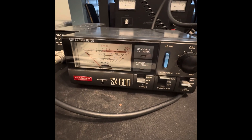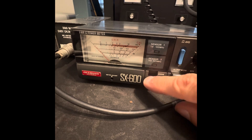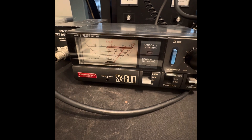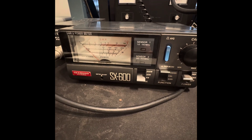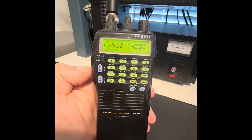It looks like about 6 watts. Switch over to the 4-40 band. Looks like right on 4 watts. Okay, that concludes my quick test on the FT-530. Thanks for watching. Thank you. Bye.